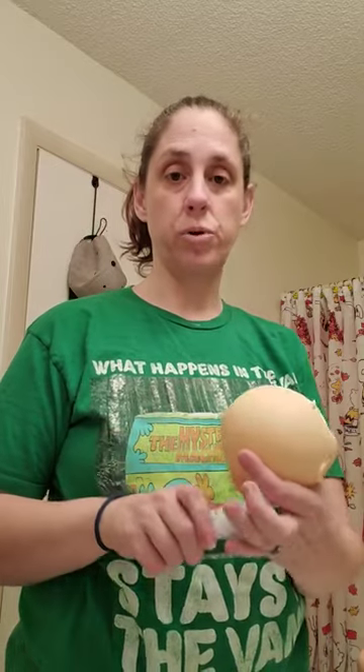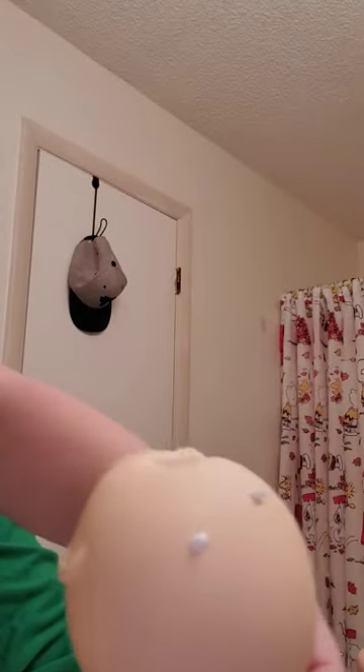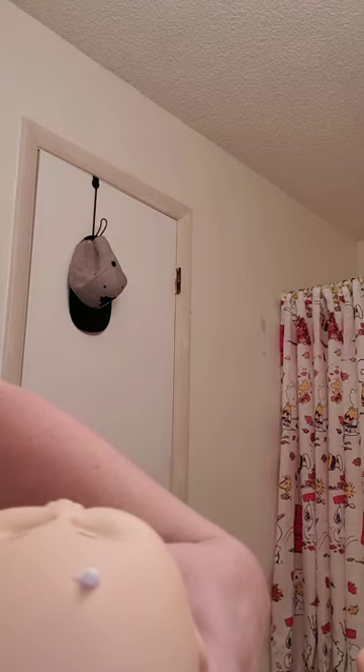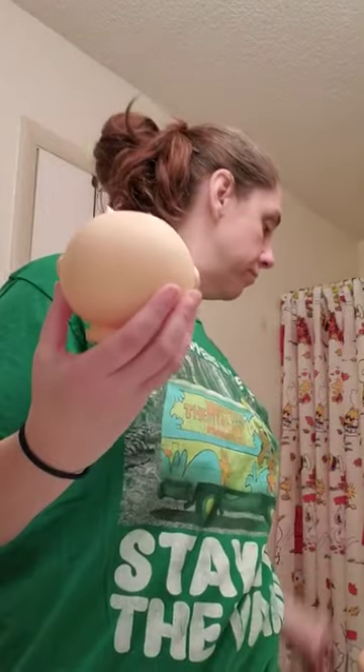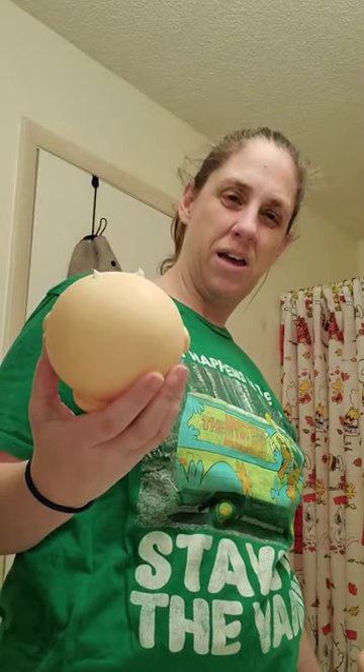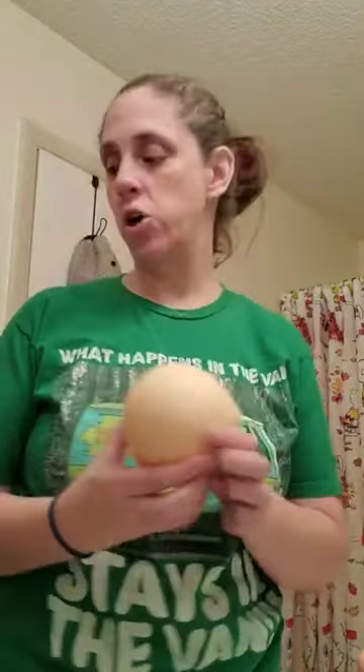The next and last step is putting saran wrap on his head. I had to grab it from the bedroom — husband saving the day bringing the saran wrap and a rubber band. I prefer thinner rubber bands because they're easier to wrap and not as hard to stretch.